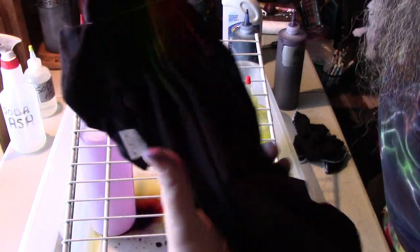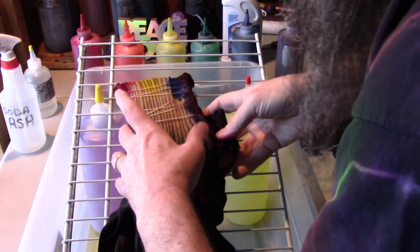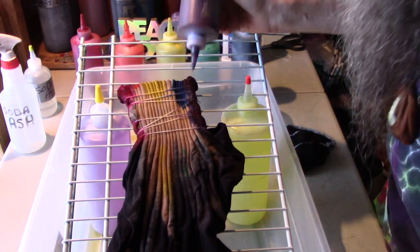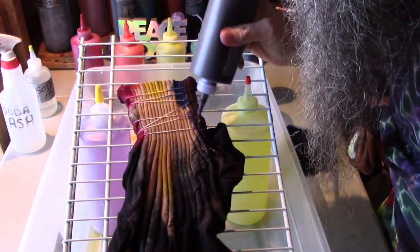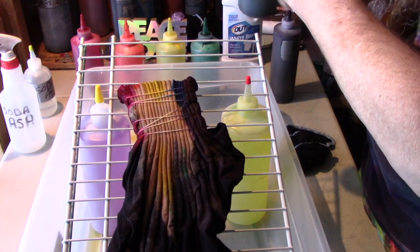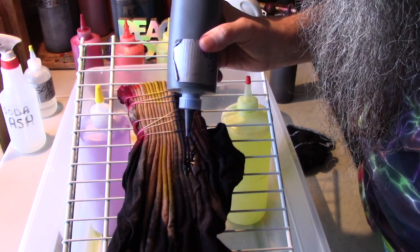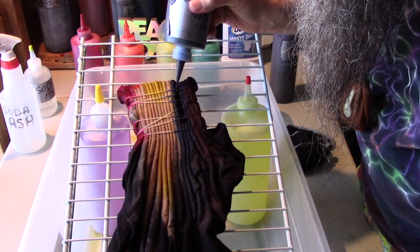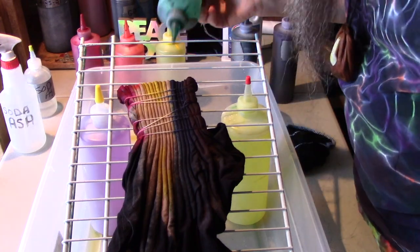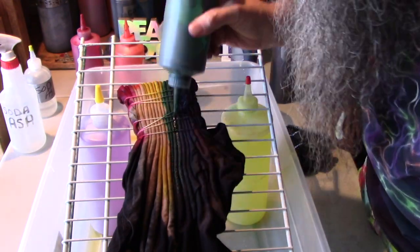Let's flip this thing over and see what we're looking at. Let me wipe this down. Yeah, I can see some of the colors came all the way through, so we're just going to go along and add more color to this. I like that little bit of movement in there. I am trying to dribble some of the dye on and let it run down the creases here.